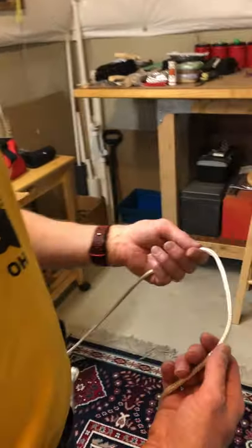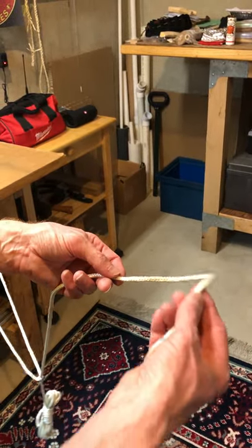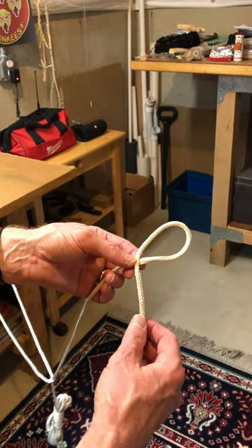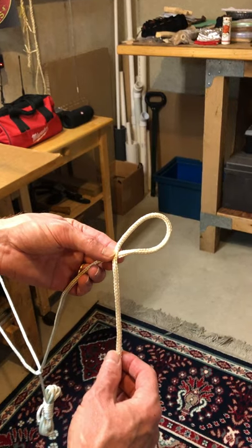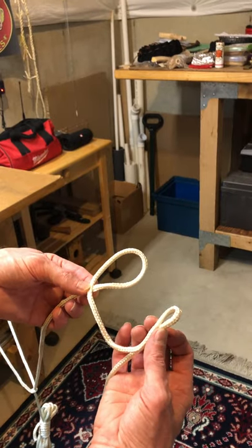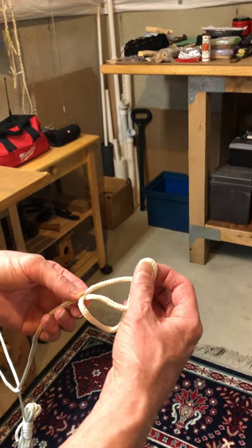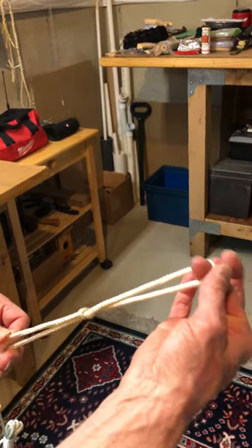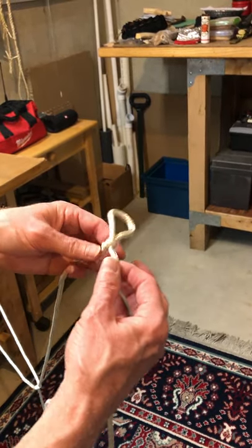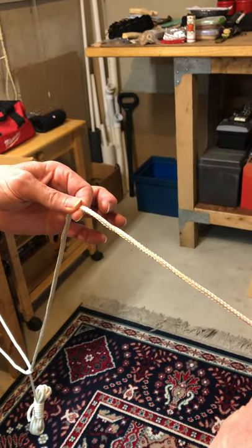The first thing we've got to do is tie a slip knot. It's a knot that comes undone really quickly. We begin by making an overhand loop. Then on the running end of our rope we make a little bite, stick it up from behind, and snug it down. That's a slip knot. The reason it's called a slip knot is — watch — I can pull it apart. Pop, it goes away.